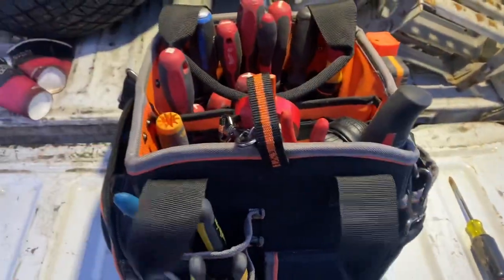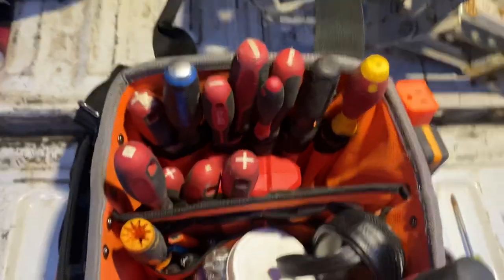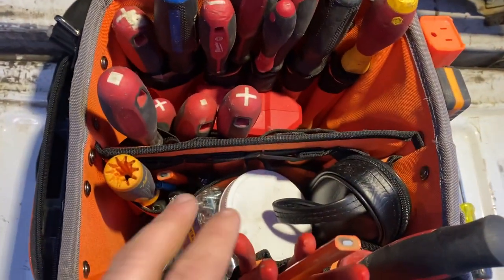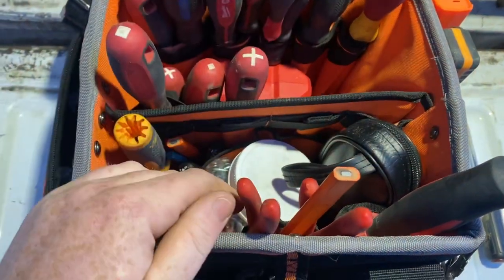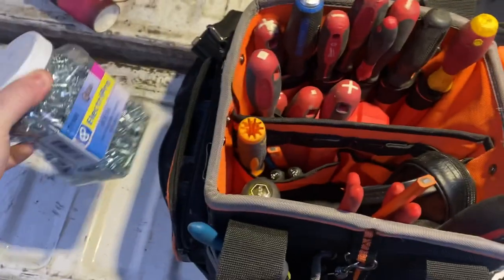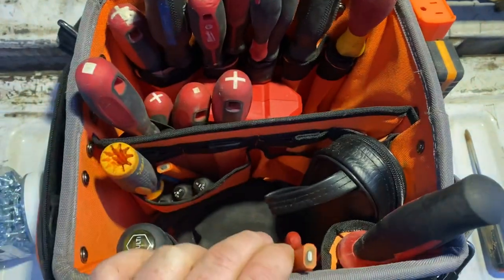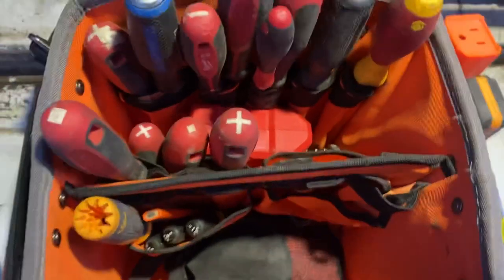Let's get to the meat and potatoes — the middle. I left it as it was from Friday when I was working on a canopy doing a lot of strapping. It's nice to be able to throw stuff in the middle that you know you'll be using. The self-tappers I was using — you can just throw them in and still fit all your hand tools. I've also got my Fluke meter and a bit container in there.